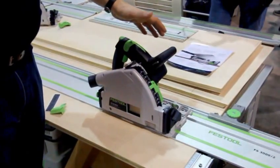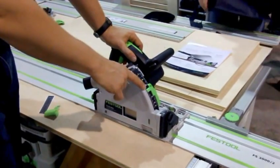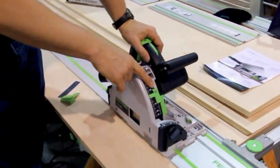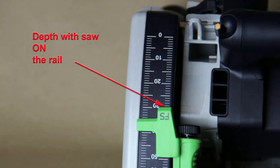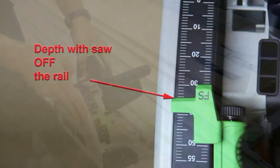Some of the refinements you'll find in the TS-55R: right away you may notice the scale has changed. The cursor now has two positions. The part that says FS refers to the depth when you're on the guide rail. The part without the FS is when you use the saw free of the guide rail.